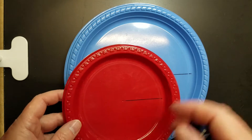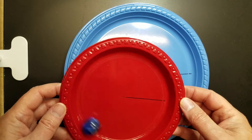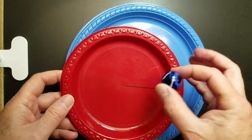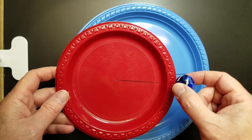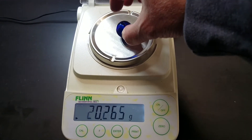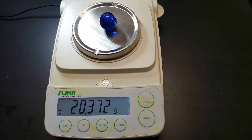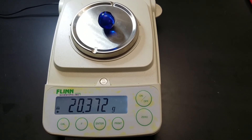In this lab we're going to have the marble move around and we're going to determine its period, velocity, centripetal acceleration, and centripetal force. The mass of the marble is — remember to change grams to kilograms.